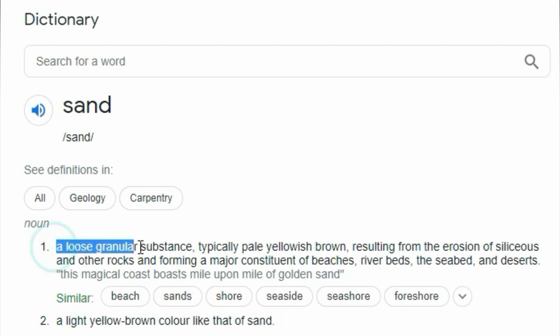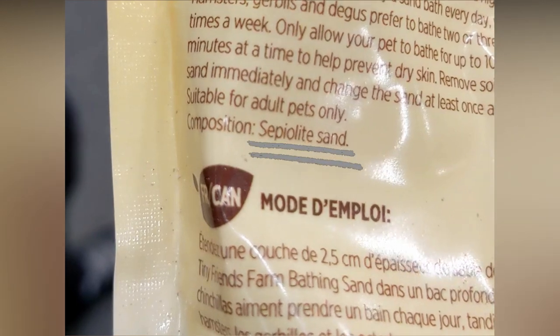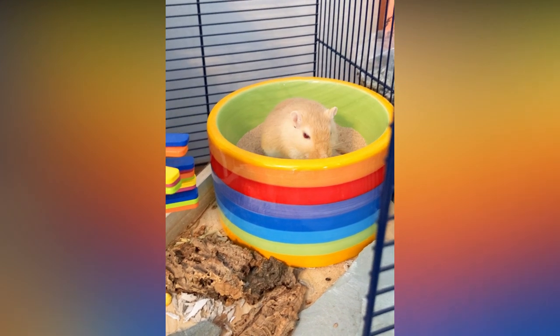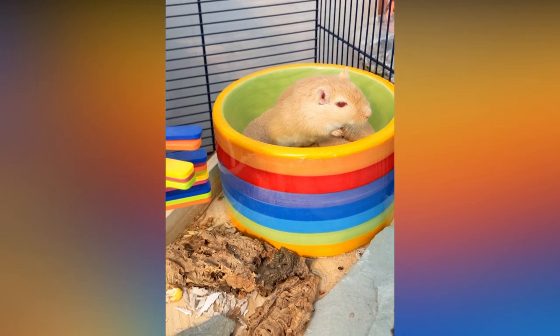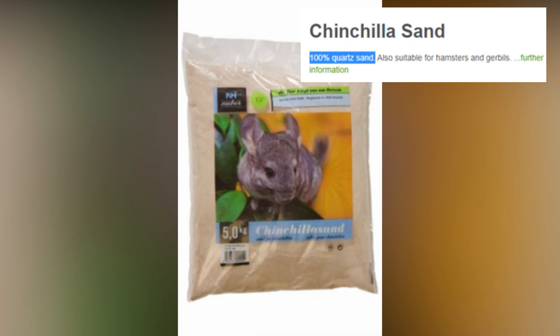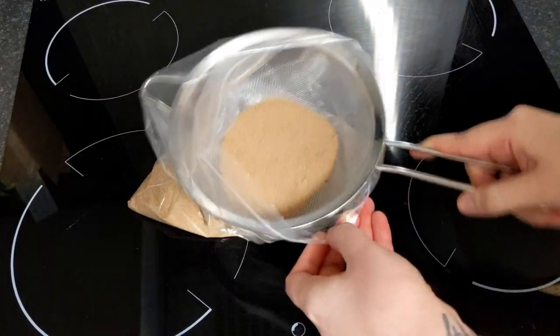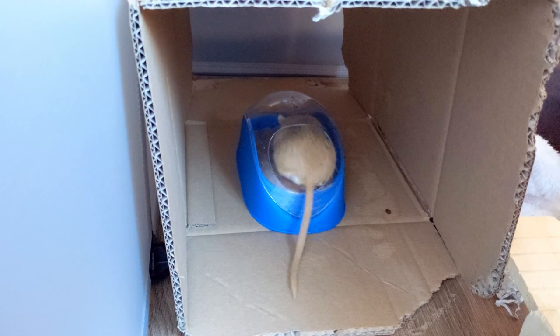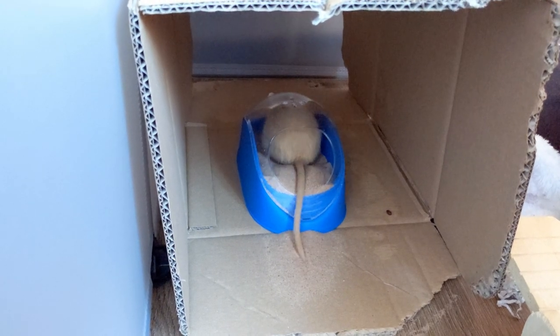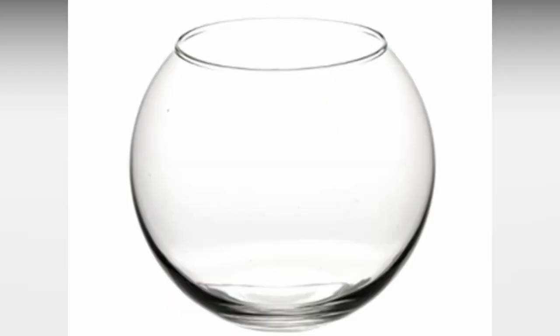But as sand is technically a loose, granular substance, this means sand can be made from a variety of materials, not all of which are safe. Some sands are made from high-calcium rocks like limestone or aragonite, or they can be made from clay — all of which can act like dust and cause the same problems, making them unsafe to use. The sand you want to look for is anything made from quartz, such as reptile desert sand, certain kinds of chinchilla sand, or children's play sand, as long as you sterilise it by baking in the oven for a few hours and sieving out any larger pieces. For a container to hold the sand, you don't want anything shallow, as gerbils will almost definitely end up kicking it all out. Instead, you can use something like a tall-sided dog bowl, a cookie jar, or a fish bowl.